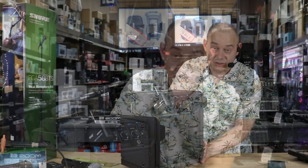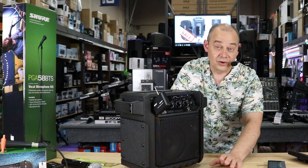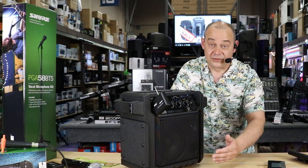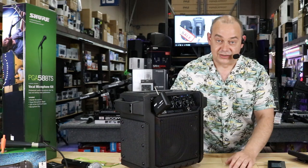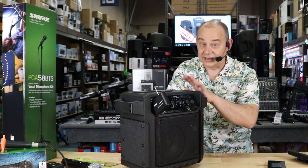Internally, you've got a rechargeable battery and they're saying it gets about 50 hours of playtime. I've been playing it for a couple of days now and it hasn't died yet. So if you're off and on with it, it's going to do pretty good. Right now it still says it's full charge. It's going to last an awful long time. It's a pretty big battery.